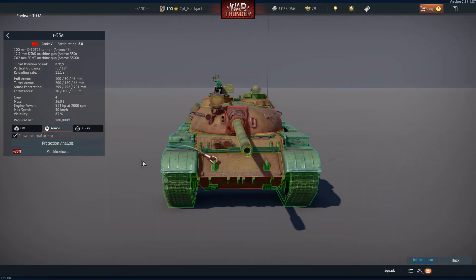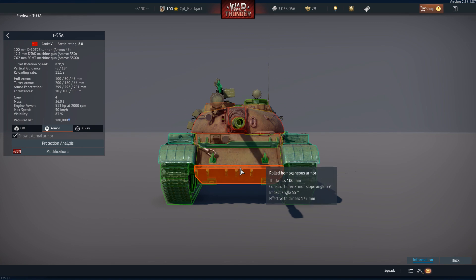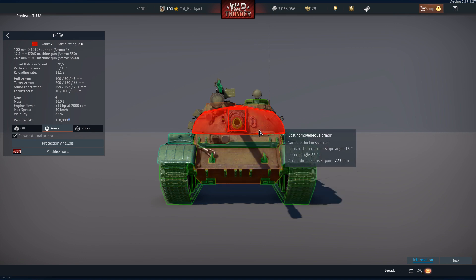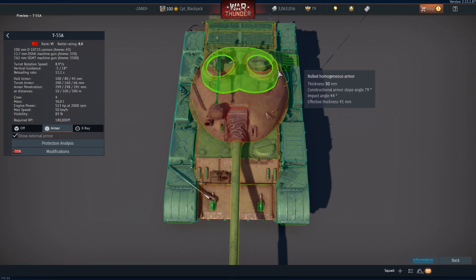Let's have a look at the armor itself. Directly frontally, you have a 100mm thick frontal glacis plate. At this angle it is equivalent to 179mm, and at the bottom you have a similar thickness plate effective to 204mm of protection. Looking at the cast homogeneous armored turret, its variable thickness because of its shape — directly from the front it offers 201mm of armor. The further out you go to the cheeks, the armor effectively becomes more because of the angle.